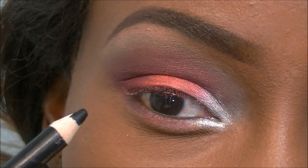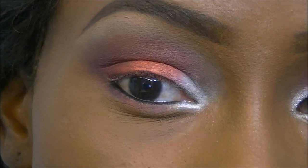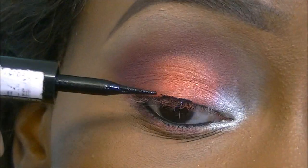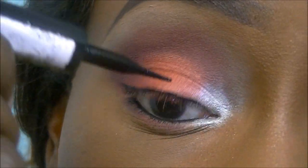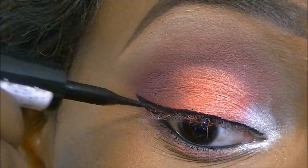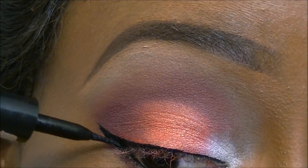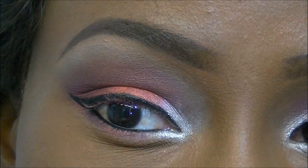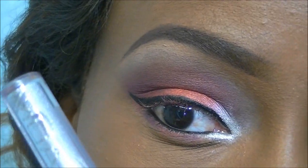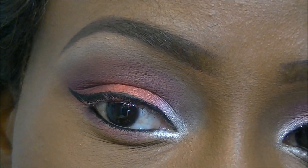I'm using the MUA eyeliner pencil in jet black on my waterline, and then on my top lash line I'm using the L'Oreal Super Liner Carbon Gloss, making it into an extended winged line. Then I'm applying a silver liquid liner by MUA on top of the liner I've just drawn.